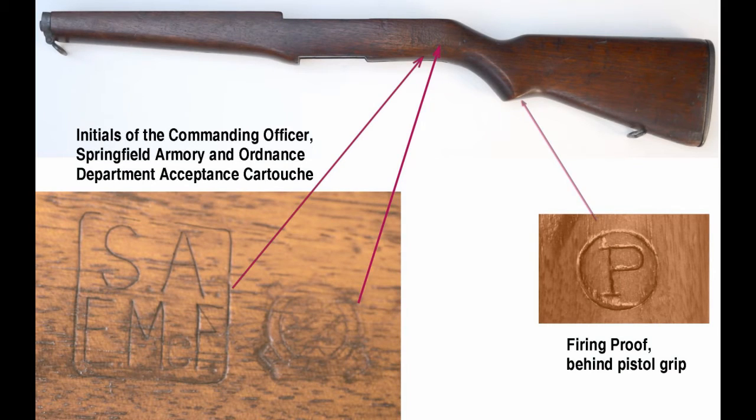During World War II, all M1 Garand stocks were made from American black walnut. Each original stock will show three distinct markings. First, the inspection cartouche containing the initials of the commanding officer of the Springfield Armory or the Ordnance District in which the rifle was manufactured. Secondly, the Ordnance Department's acceptance cartouche. And third, the firing proof.